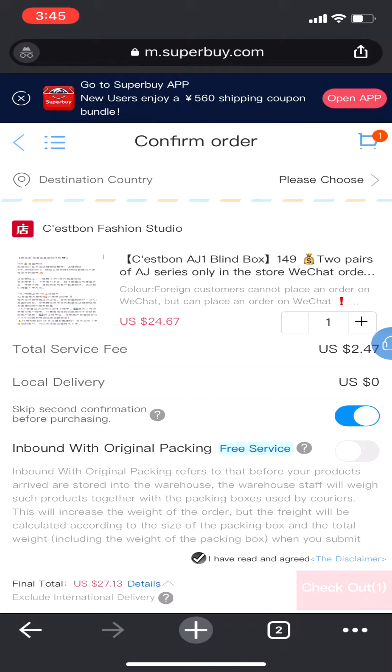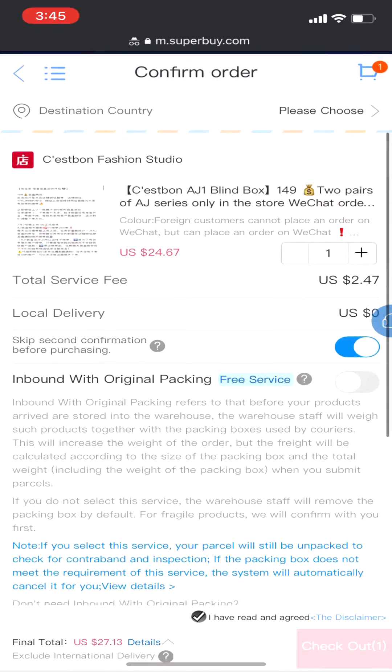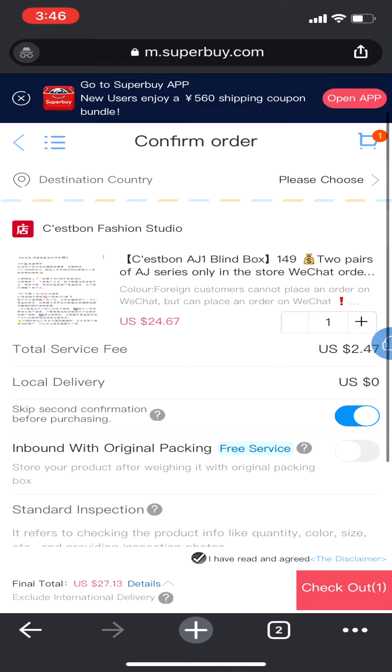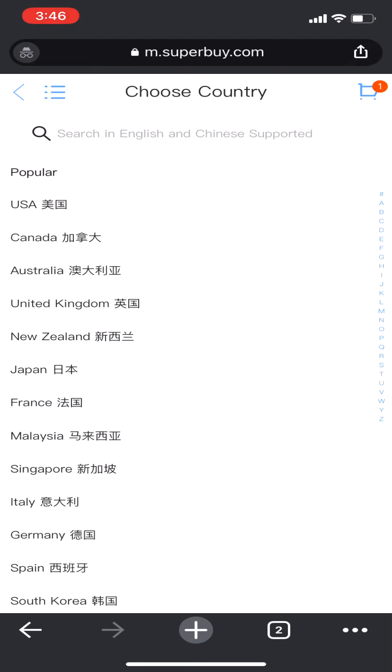Next you gotta make a few choices regarding your order. The most important one is called 'inbound with original packaging' and this can be a little bit confusing but it's quite simple. If you leave this checked, it means you will get the original box your items came with — that doesn't mean the shoe box, that means the box around the shoe box, the very outer packaging the seller sends to the Superbuy warehouse.